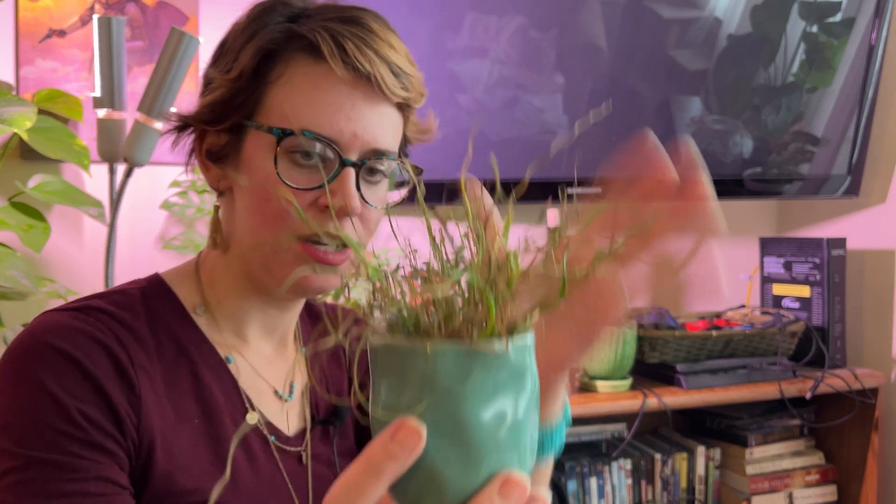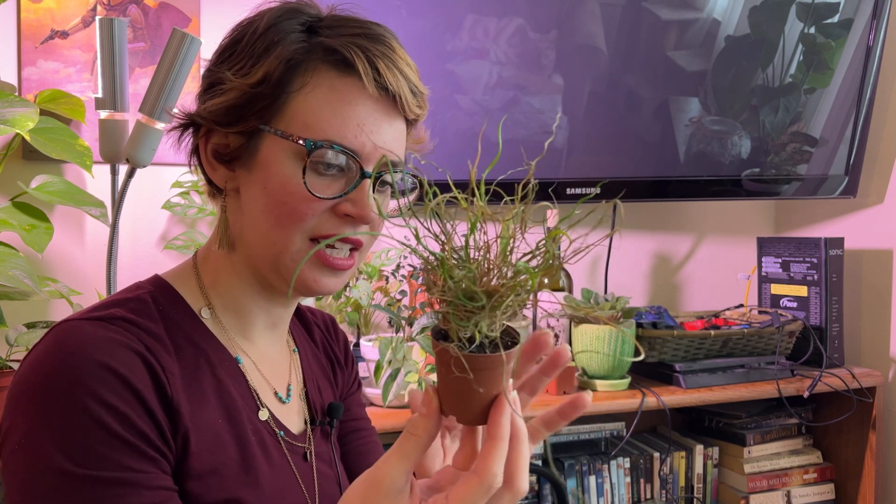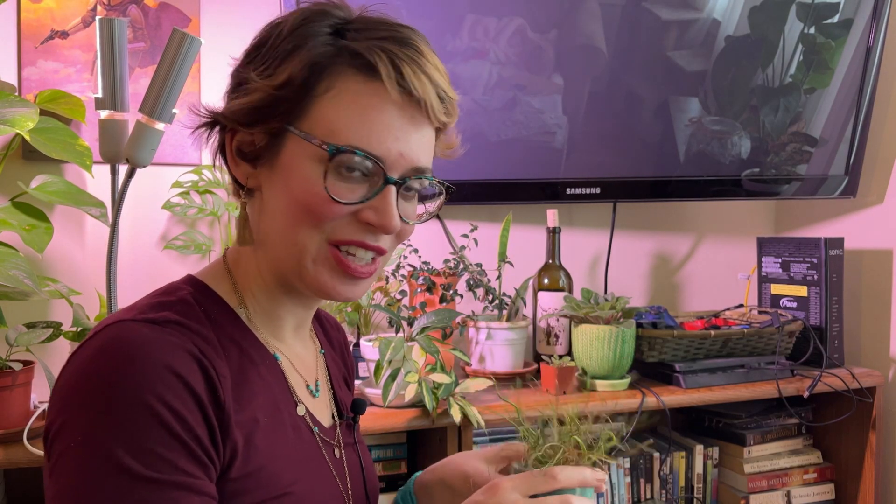Next up we have this pathetic thing. You might remember this from my most recent shop-with-me video. It is a Juncus effusus spiralis, aka corkscrew rush, and it was $6 from the spot in Sausalito. It is not happy — that's one of the plants you can laugh at, but not too hard, it'll make it feel bad.